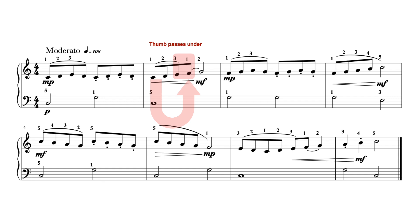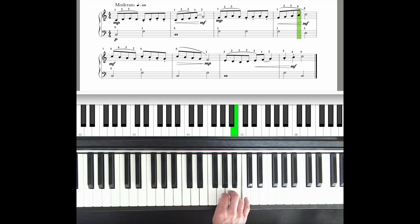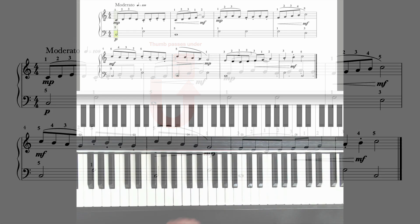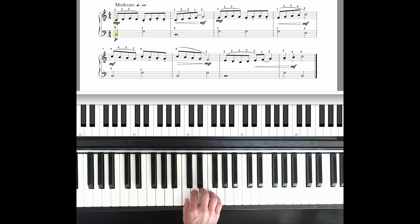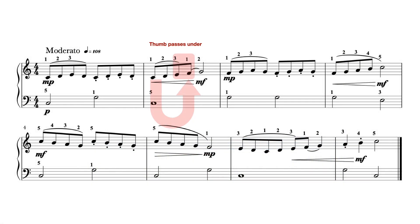Let's learn the first line of the right hand together. Listen first. Now you play along — ready? After a count of 4: 1, 2, 3, 4. How did you get on? Did you manage to pass your thumb neatly and smoothly underneath in bar 2? Pause and rewind if you need a little more practice before we move on to the second line.